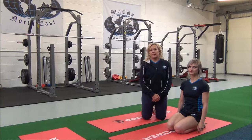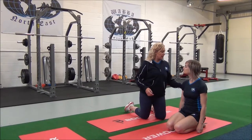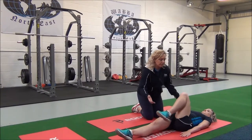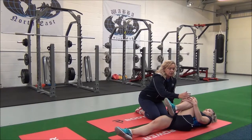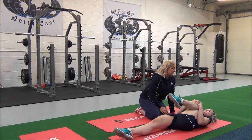This next one is the Lying Glute Stretch — a basic compound stretch for the glutes. So Jasmine, come to a lying down position with your legs outstretched in front of you. Bring one knee up and hold the lower leg. Breathe in, inhale, and as you exhale, draw the leg towards you until you feel the stretch into the glutes.